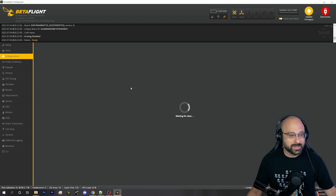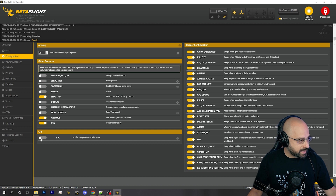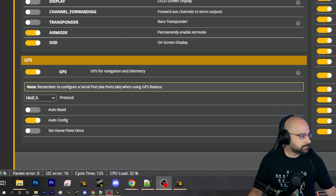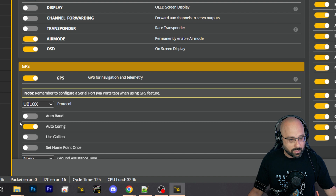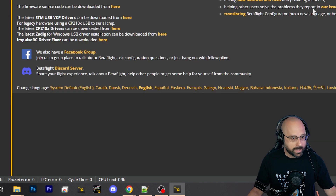Then we're going to go to the configuration tab. In the configuration tab, we want to enable GPS. We're going to enable GPS, and then what we want to do is set the uBlox protocol, auto baud, and auto config. And then save.